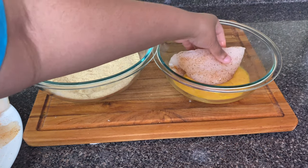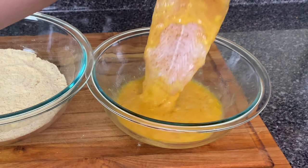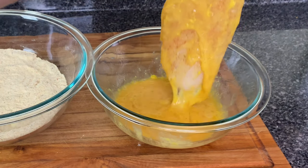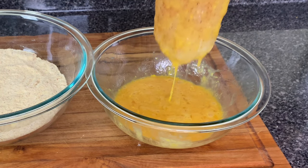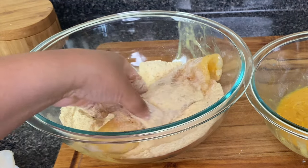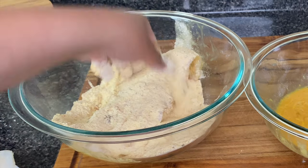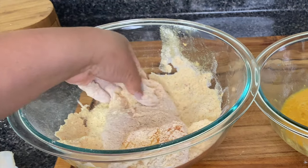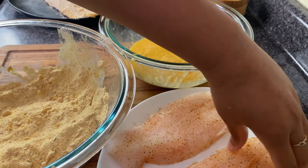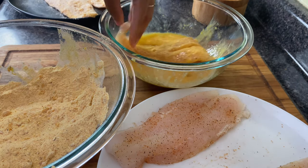Now that everything is prepped I'm going to dip my catfish fillets into my egg mixture. You want to make sure it is coated well or else that fish fry is not going to stick, but you do want to drip off the excess. Then I'm going to place it in my cornmeal mixture and pack it on, but then shake off the excess — because all that extra coating that you leave on the fish just ends up falling into your grease and making it dirty up quicker.